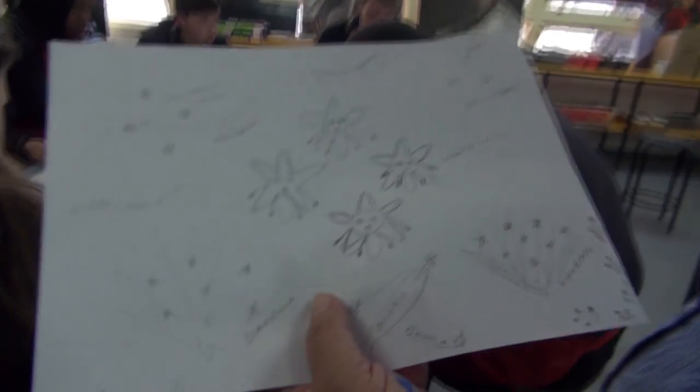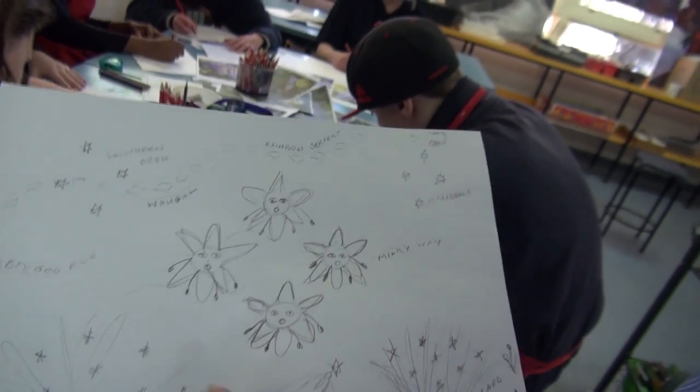My name is Dale, and I'm doing an art project for NAIDOC with the students. What we're doing here is depicting both Mirabuka and Dianella.